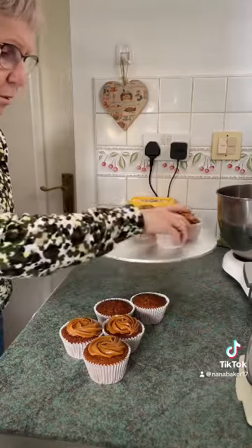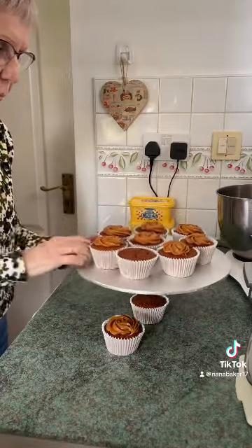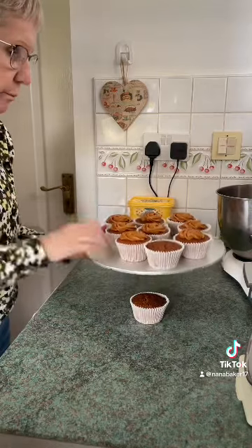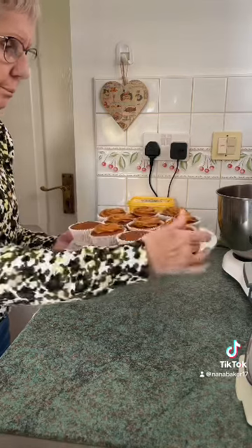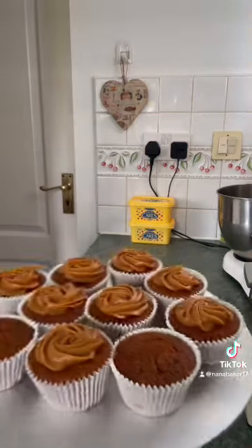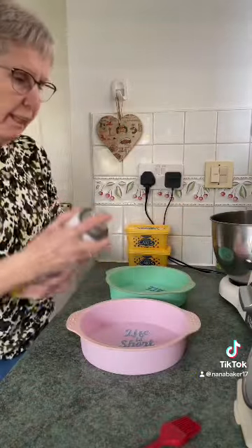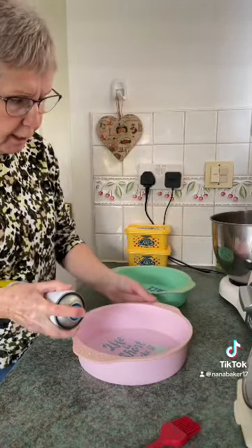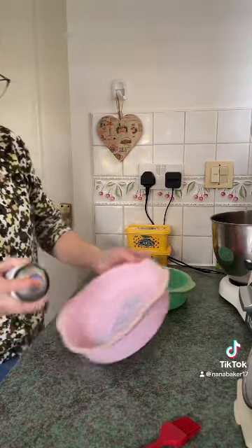I'll pop them on the board and stick them in the fridge. They can have one after tea — the boys are coming here for tea tonight. I'm making a large vanilla cake, a Victoria sponge cake, in the silicone cake pans I got from New Look in the sale.